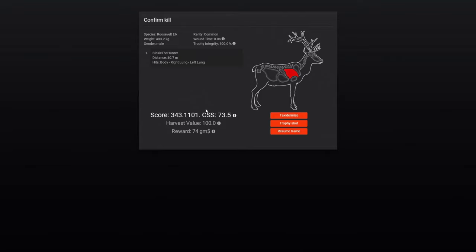343 — that's a pretty decent elk actually. The luck I have lately with all these G3s broken, because literally almost every big elk has it nowadays it feels like. But 343 — I'm pretty happy with that.